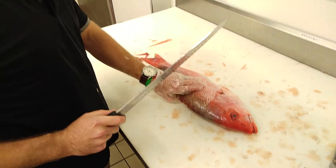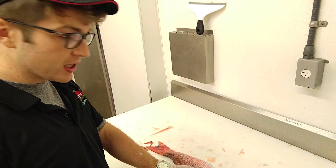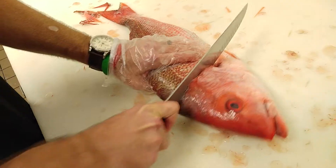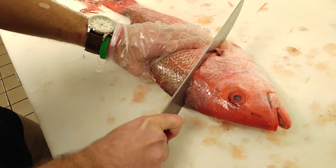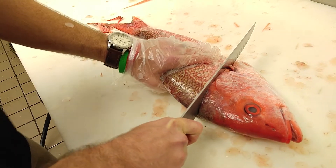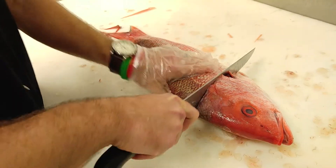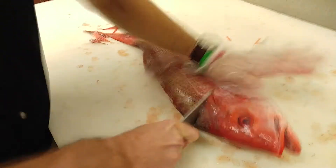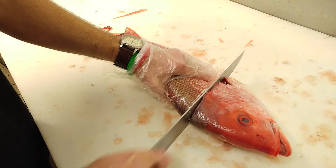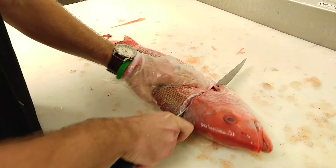Next step, you're going to remove the head. Now not everybody removes the head first, but this is the way I like to do it. Once you get in there, you're going to hit the spine, and you're not going to be able to cut through it. So I like to do what I call the karate chop. Third time's a charm — there we go.